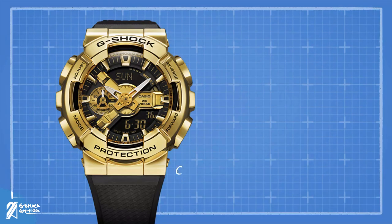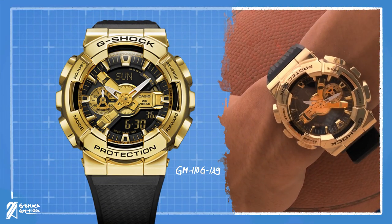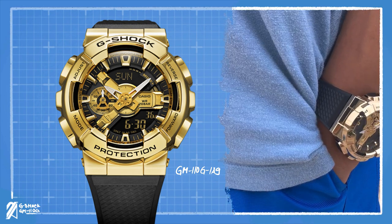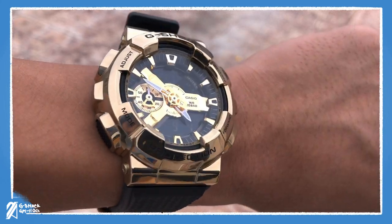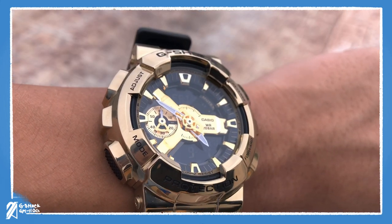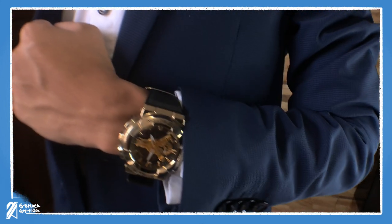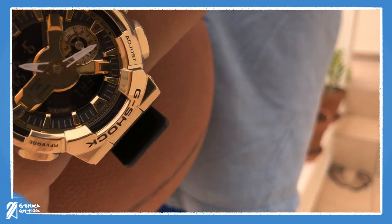Words were not needed to describe the GM110G-1A9, but we're going to try anyway. After all, what kind of review would this be if all you see is the presenter's hands and wrist? But to begin with, it's the wrist where the GM110 shines its golden glimmer. Under the ironic mixture of gold-plated glamour and utter indestructibility is a proportion that is better suited on most wrists.